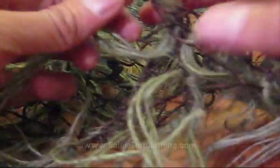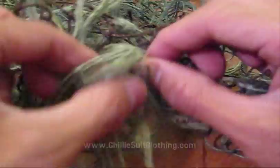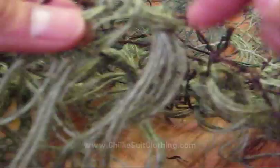Hopefully you guys can see this — the loop and the threads coming into it. When you pull it, it tightens up and you can see the difference in how the thread comes out. With this knot, the thread actually comes out and hangs straight down. Here's the difference between the two. If you give these things a tight pull, it's not coming out — and this one holds tight too.